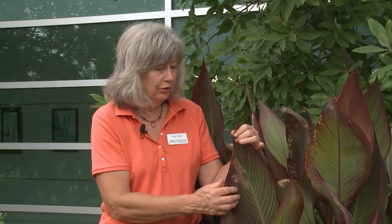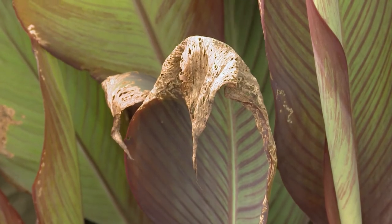The thing to do, if you didn't want to use those insecticides, would simply be to cut off the damaged foliage and the new foliage will come out quickly. Just give it some extra water and fertilizer and you'll get new lush foliage. So that would probably be my choice.